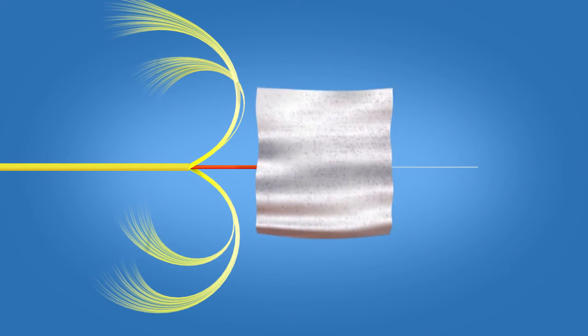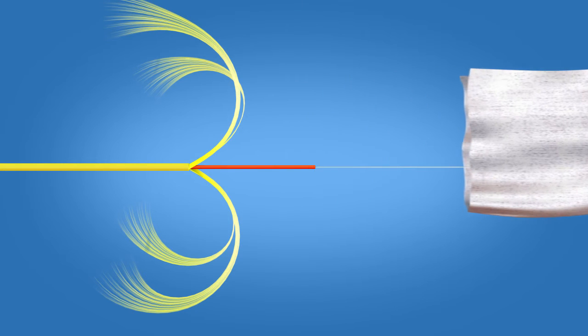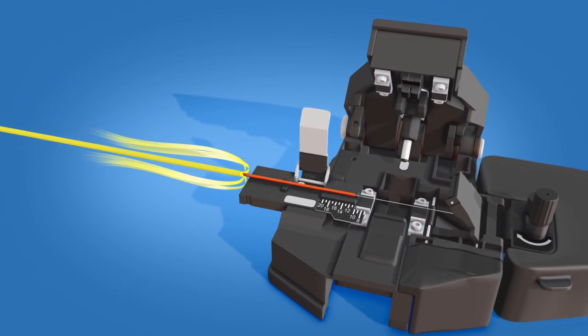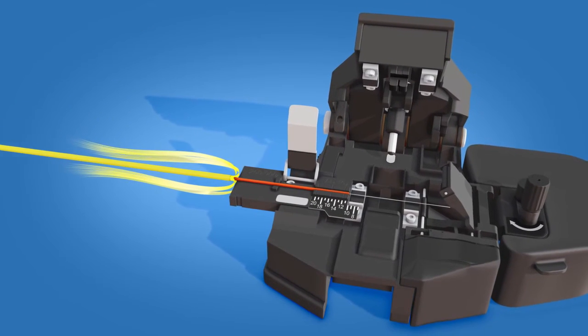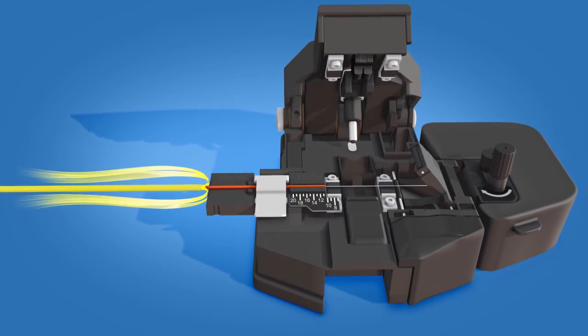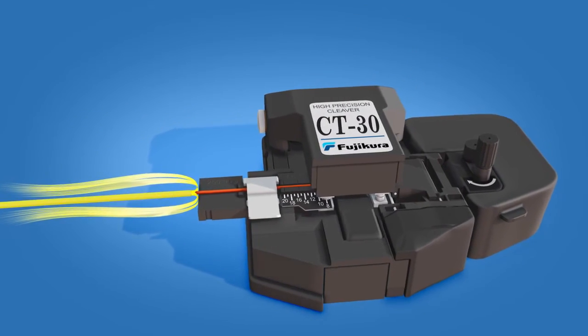Clean the fiber with a lint-free wipe and fiber preparation fluid. Place the fiber into the CT30 cleaver at the 10.5 mm cleave length. Close the clamp, then push the cutting lever downward to cleave the fiber.